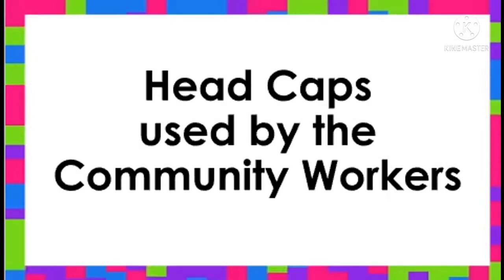Hello, my dear students! Today, let's learn about headcaps used by community workers. What is a headcap? It is a piece of clothing that we wear on our head.